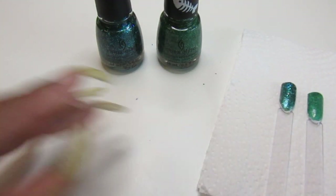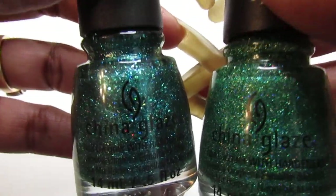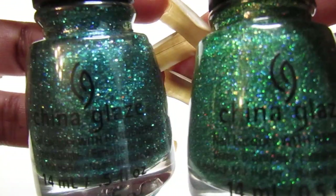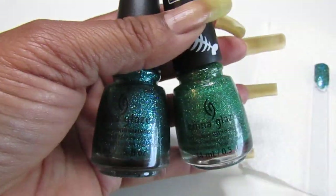So again, let me know what you think about these two polishes and get back with me. I would love to hear from you guys. And I will see you guys in the next one — thanks so much for watching. Love you, bye!